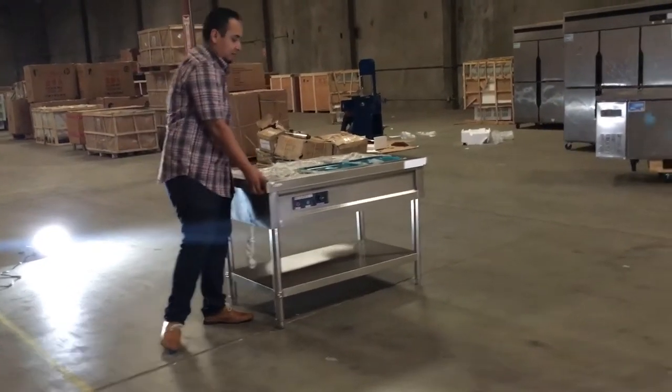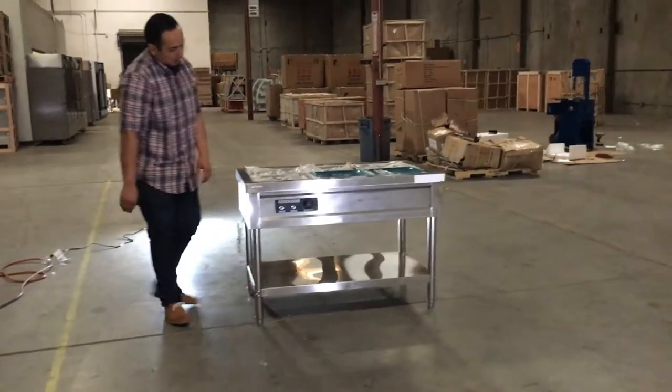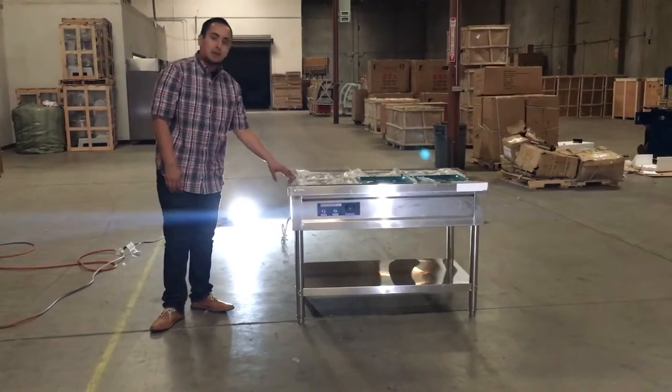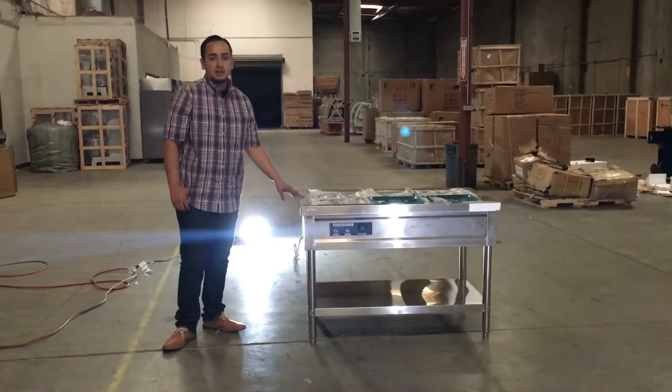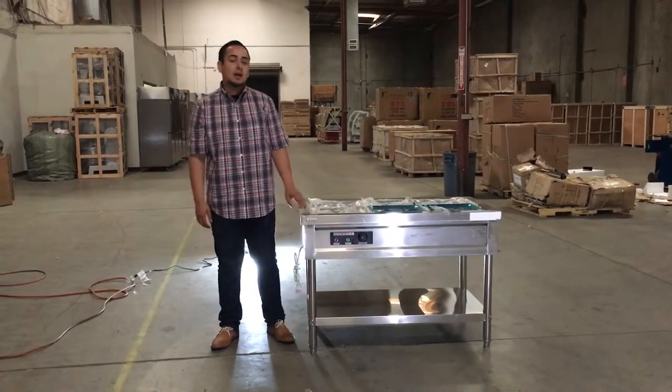It's not that heavy — it's a good weight. It's heavy, but not that heavy. So I'm introducing to you guys the steam table, model number S6, or if you want the longer one, it's S8. Thank you guys for watching and have a great day.